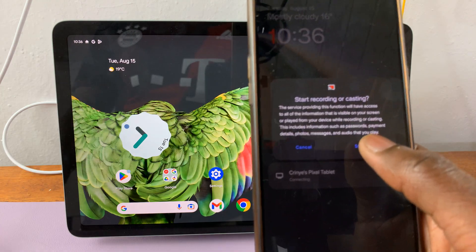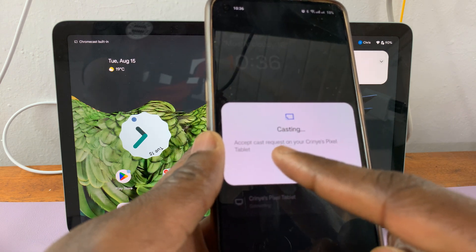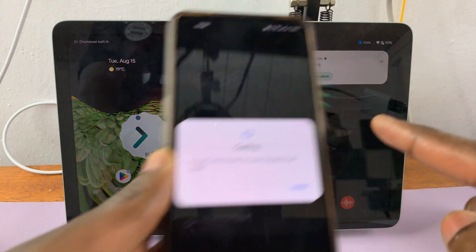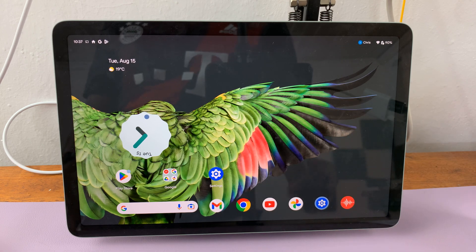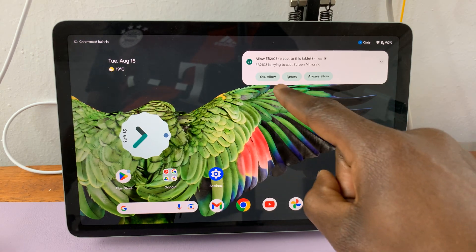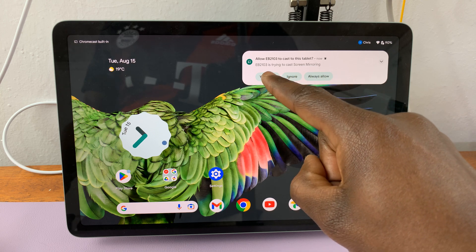start recording or casting — start now. Accept the request on your Pixel tablet. I'll tap on yes, allow. You can also tap on ignore or always allow, but I'll simply go for yes, allow.